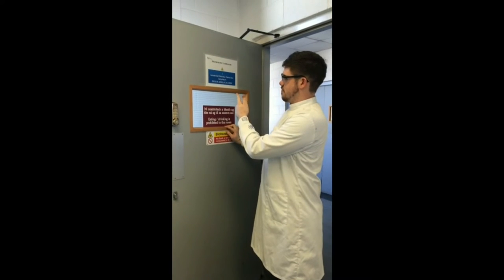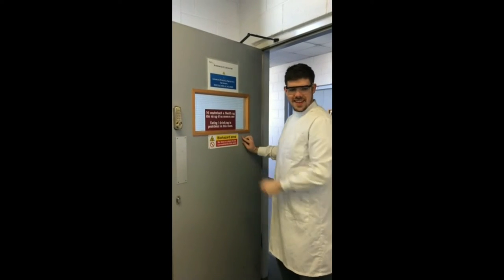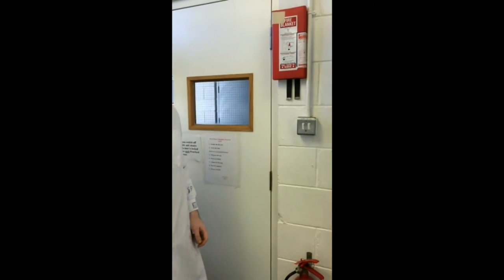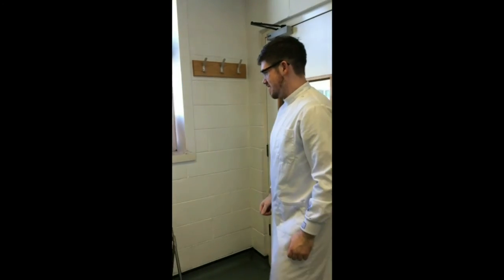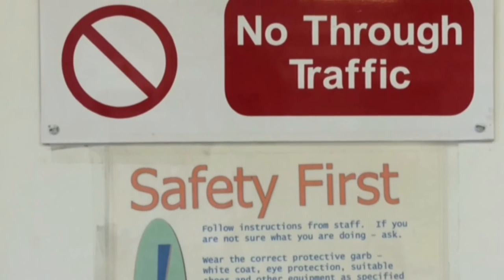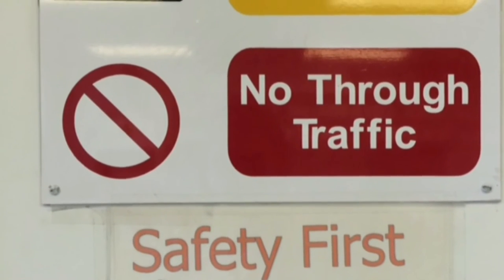Upon entering the lab, take note of all safety signs. Take note of the location of the first aid kit and fire safety equipment.